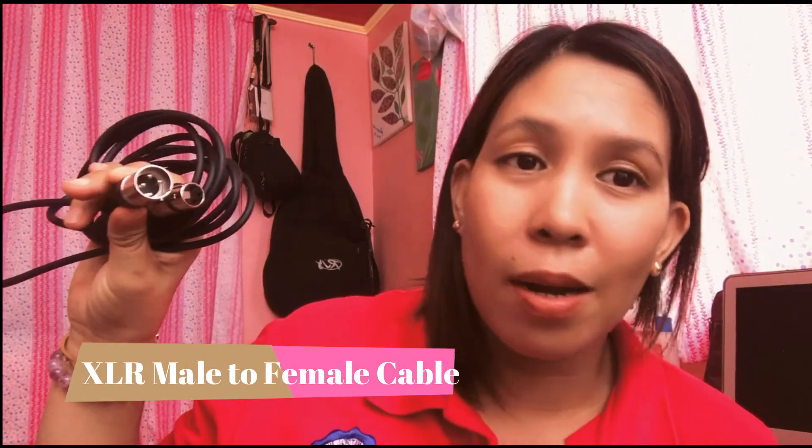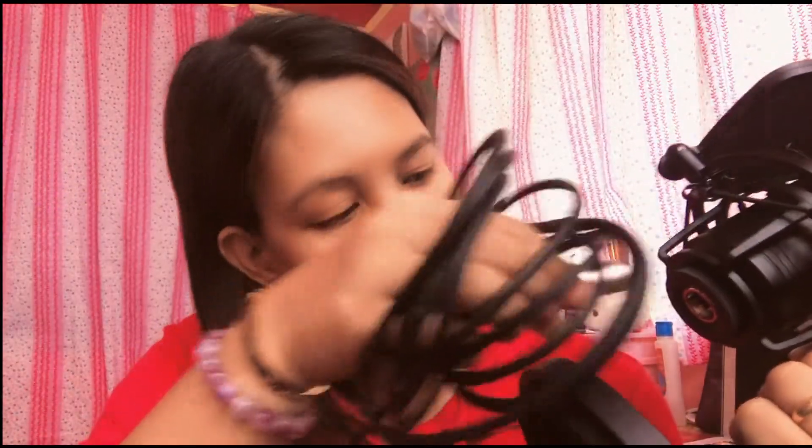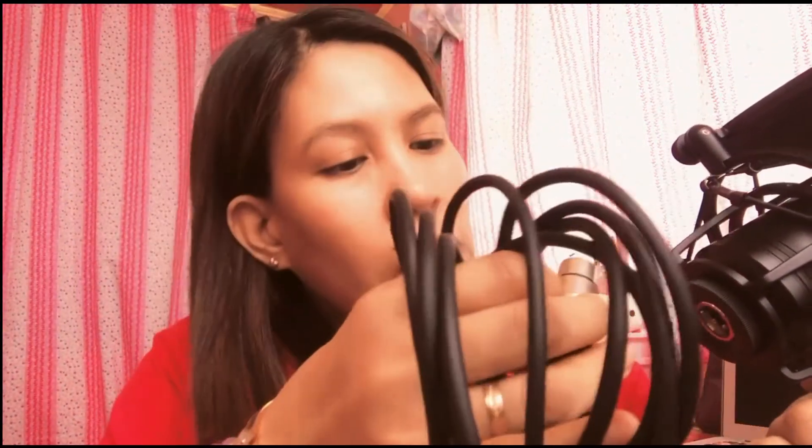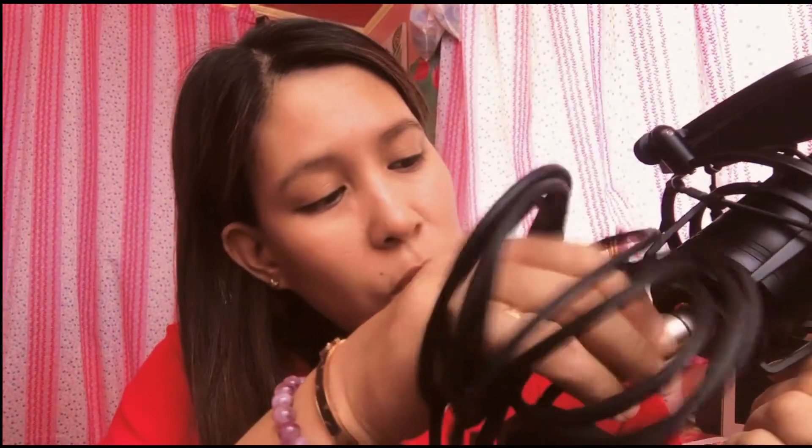Included in the package when you buy the microphone is the male-to-female XLR cable. This is what you'll connect to the microphone — the bottom part of the microphone is where you connect it. I'll demonstrate — this will take a little time, but please be patient. There, it's already connected.